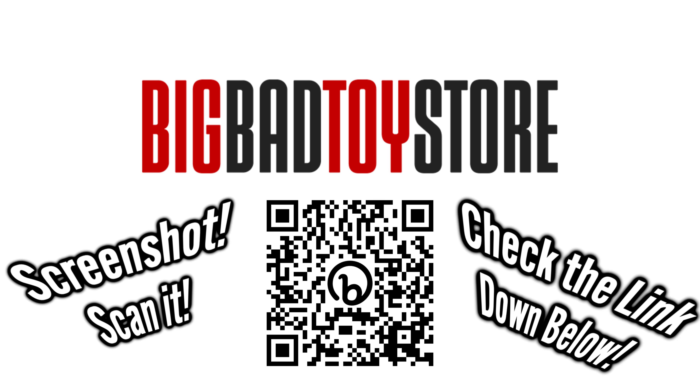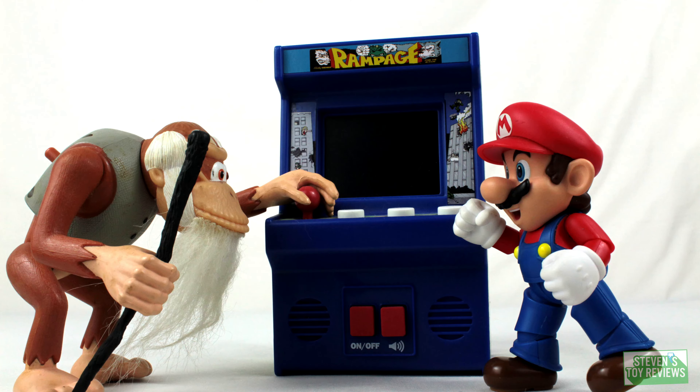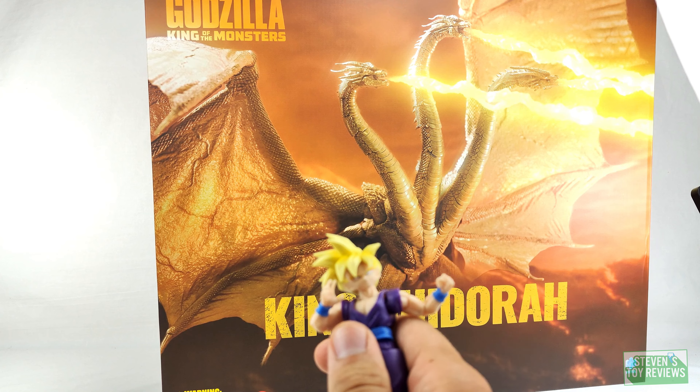Get your Kaiju figures at Big Bad Toy Store at the link in the description today. Order those Haya figures — you don't want to be sorry later. Dragon Ball, Horror Kaiju, and more — Stephen's Toy Reviews. Hey there collectors, it's Stephen here and welcome.